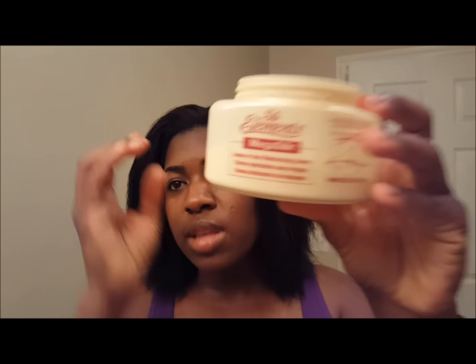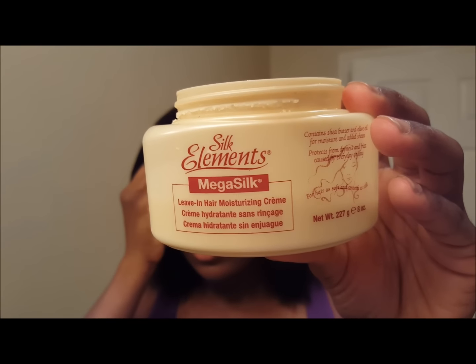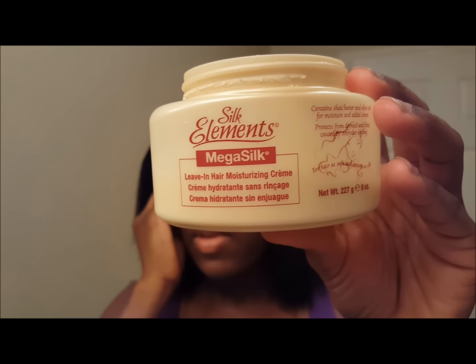And this is what I'm going to set my hair with — this is the Silk Elements Leave-In Moisturizer Hair Cream. I know most people use a foaming wrap lotion or something like that, but I just always use a moisturizer.